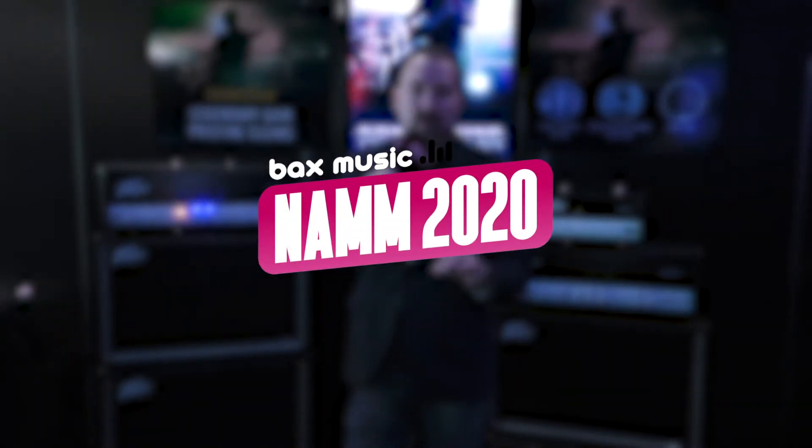Hey, this is Fred at Peavey Electronics here at NAMM 2020. We're really excited to get ready to ship the new Invective Mini Head. You must be familiar with the Invective 120 — this is a world-class amplifier designed in conjunction with Misha Mansoor from Periphery.